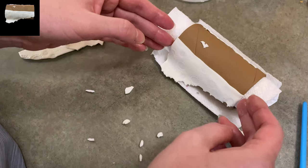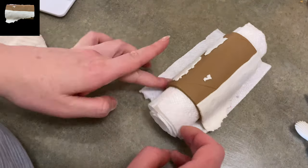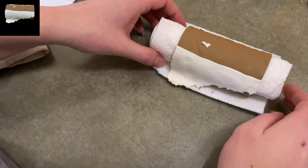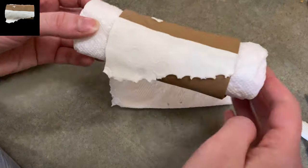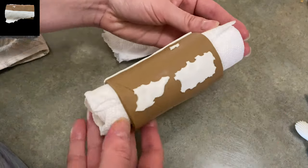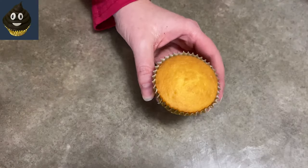Let it dry. Once you let it sit and harden up, I sent a picture of it to people like, how did I do? And they thought — why are you sending me a picture of a toilet paper tube? So if it looks real, you did a good job — if you can fool your friends and family. Put that aside now and let it harden.